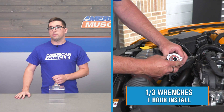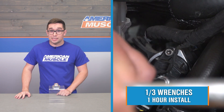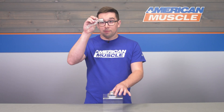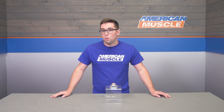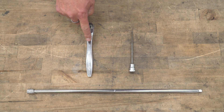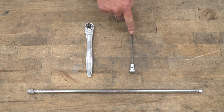Installation gets a one out of three on our difficulty meter and you can expect this to take about an hour to complete. This is a very simple bolt-on job — you don't need to modify anything else on the car, and the bolts you need are included in the kit, so all you have to do is bolt this on and enjoy. The tools you'll need are a ratchet, a long extension, and a five millimeter allen wrench.